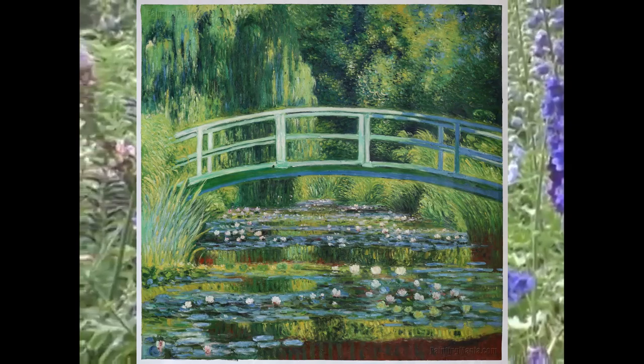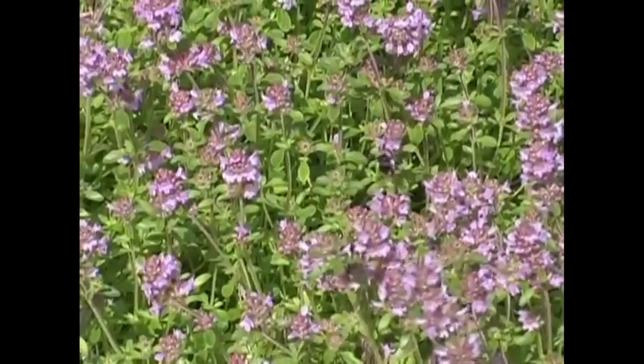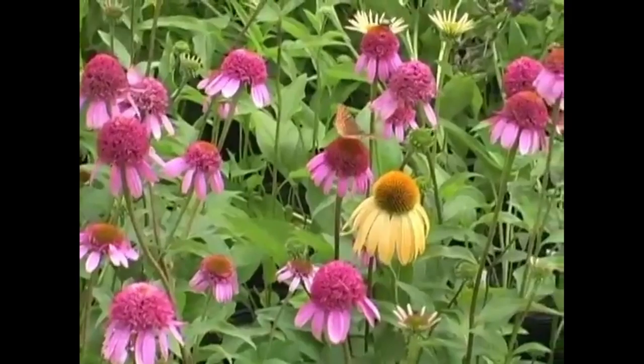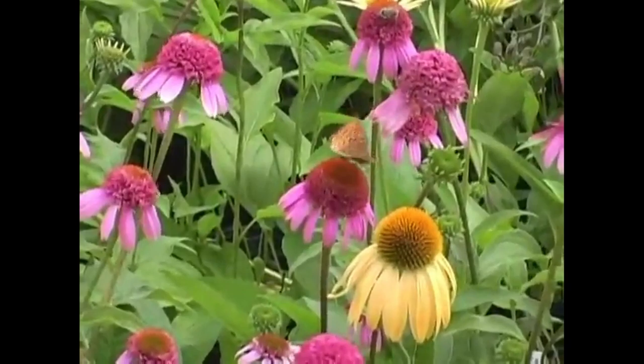Use masking tape to create a bridge on your paper. It doesn't have to be curved like Monet's bridge. Make it straight so you don't go nuts with the tape. Use short strokes with bright colors. You can try to recreate water lilies or paint your backyard with a white bridge inexplicably stretched across it. Either way, learn to use your powers of observation to inform your sense of art. Notice little beautiful things that most people miss. After the paint dries, carefully peel the tape off and you'll have a nice white bridge to offset your colorful work of art.